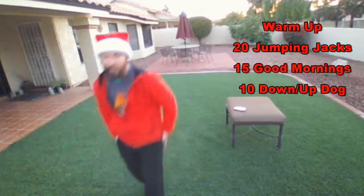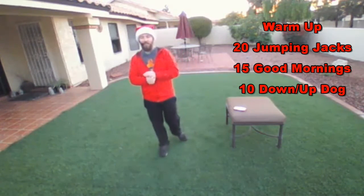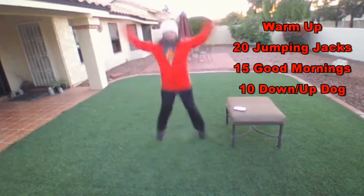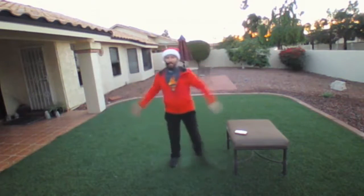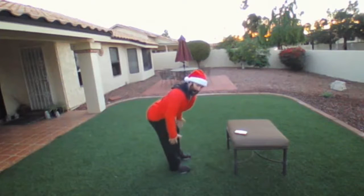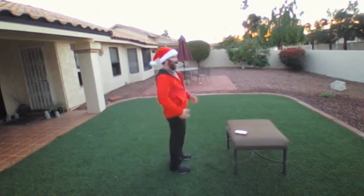We've got two rounds of a warm-up. Start out with 20 jumping jacks, 15 good mornings, and then 10 down-up dogs. On those jumping jacks, get going loud and proud — spread that Christmas cheer and just get those arms and legs moving together. If you need a less impact version, just step out and step back. After your 20 jumping jacks, do 15 good mornings: bend at the waist to get that hamstring stretch. Keep those shoulders back and a nice soft bend in the knees, just enough to feel that stretch from the hamstring all the way up to the glute.